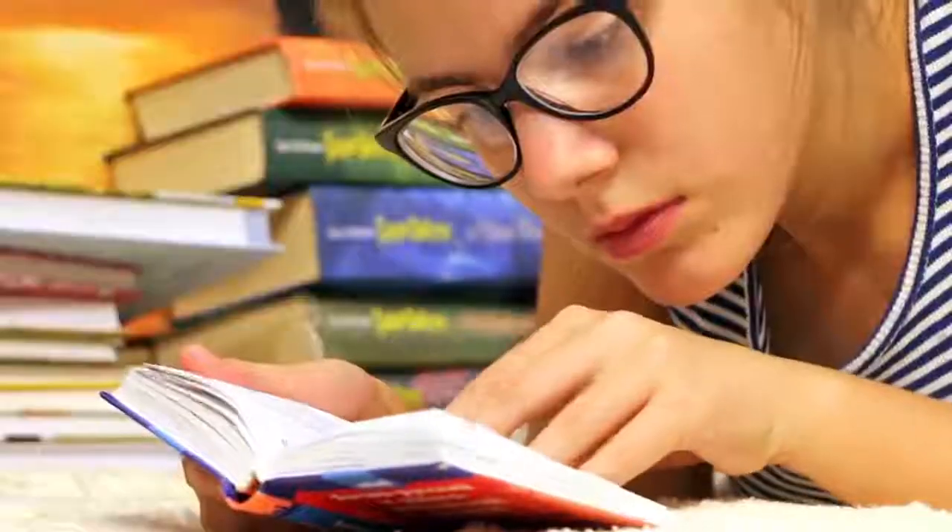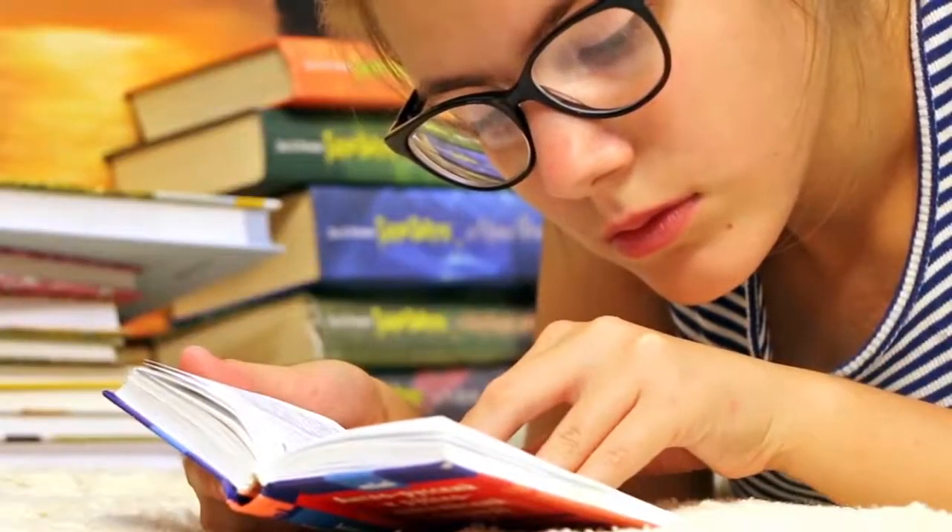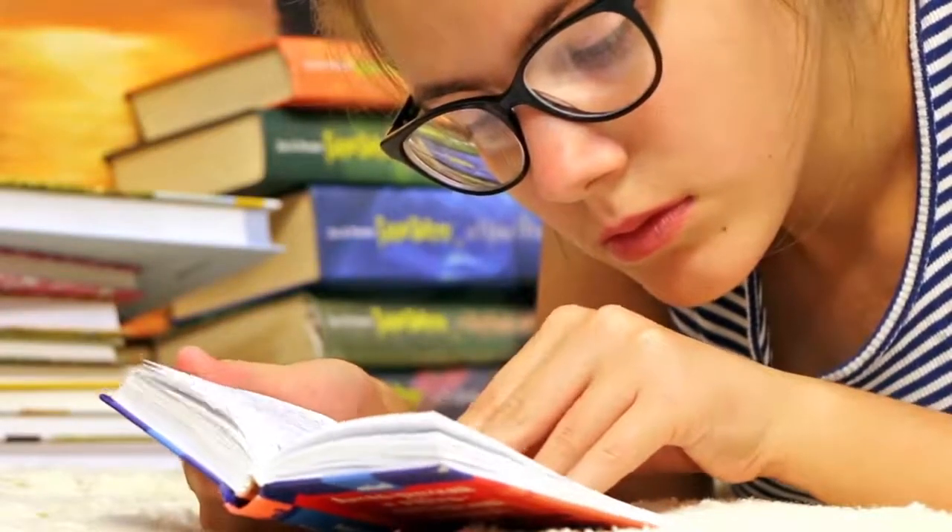Number two, don't study for too long. Rather than sitting down and revising for five hours straight, it's better if you break that up into 45-minute slots with a 15-minute break after each 45-minute session.